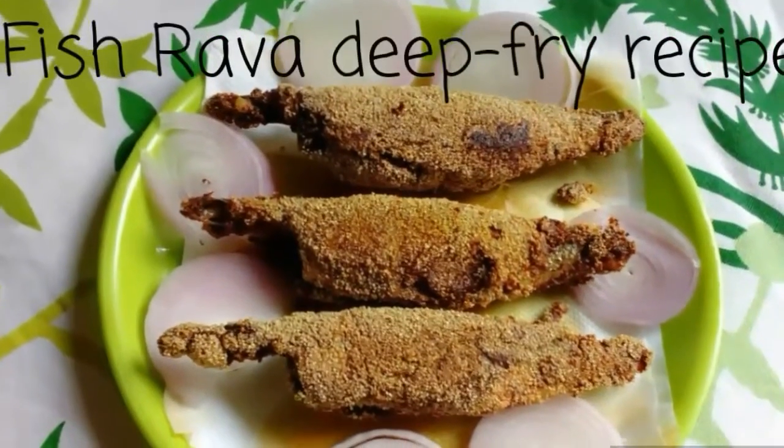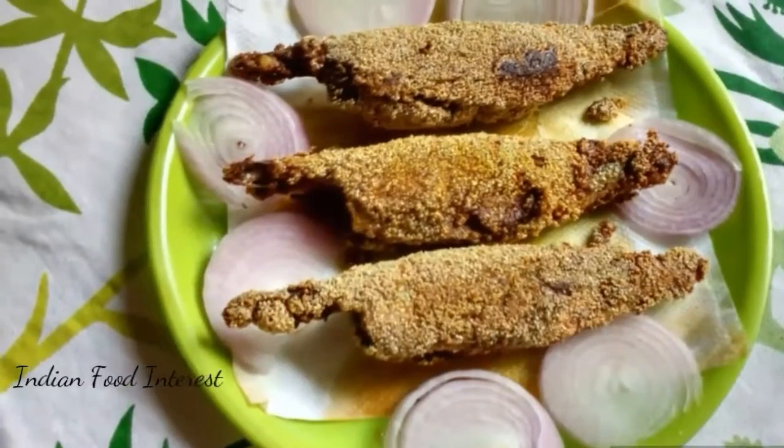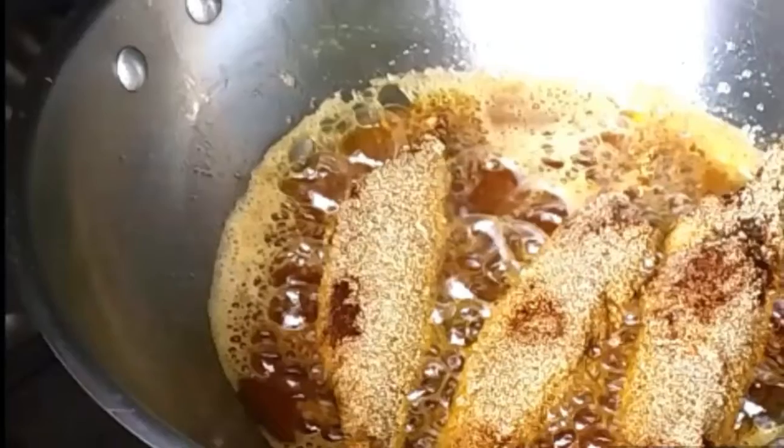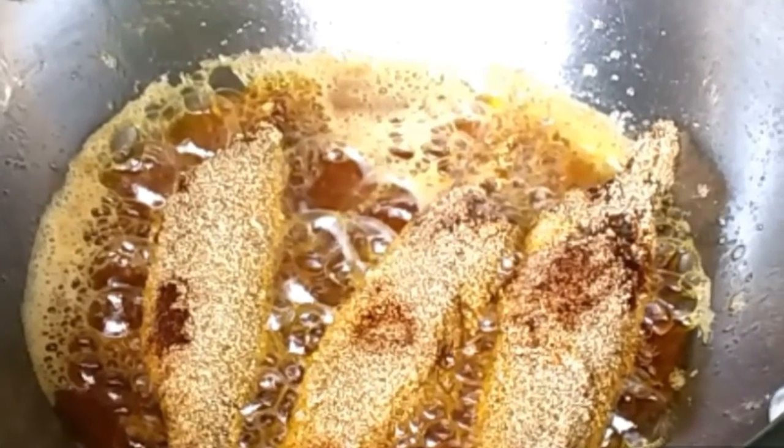Hello, Namaste. Welcome to Food Interest. Carnefish and Mathefish rava fry are most common and popular in Mangalore. In this video I am gonna show you how they are prepared using these few easy steps.